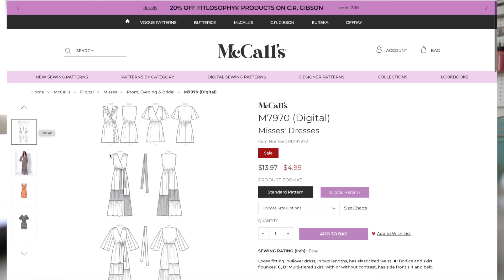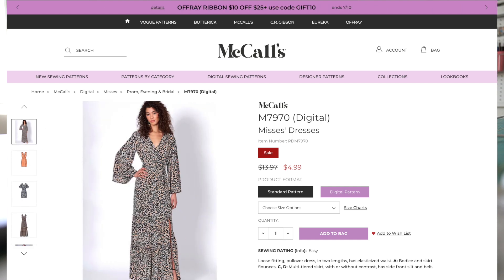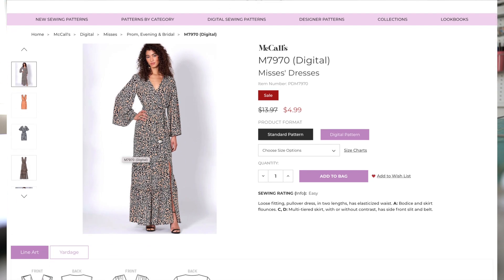Let's take a look at them on the models. Here we have view D in a beautiful animal print, and this is actually what drew my attention. I love the long sleeves. Although I sewed a sleeveless one, I think I'll be sewing it again with longer sleeves. But because it's warm right now, I wanted to do a shorter sleeve. I like the slit. If you prefer a higher slit, you can absolutely raise the slit when you sew yours, but I like the height of the slit on that one.